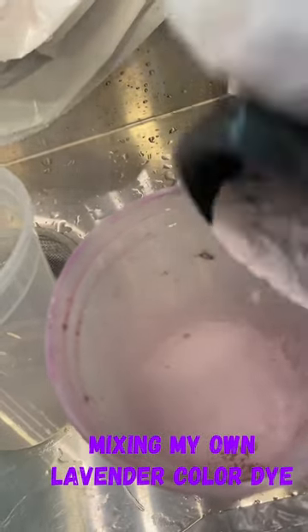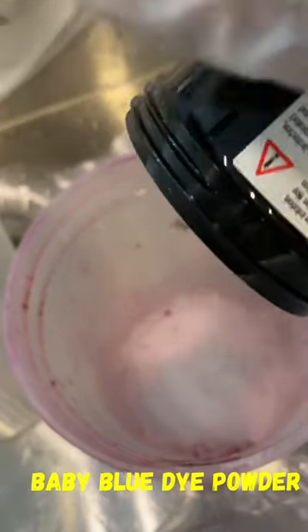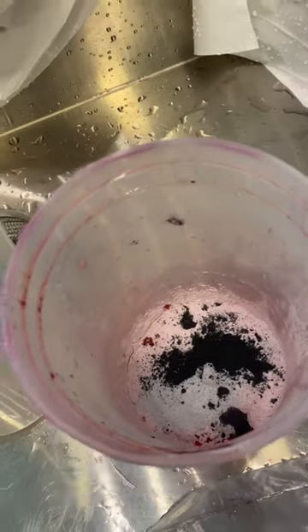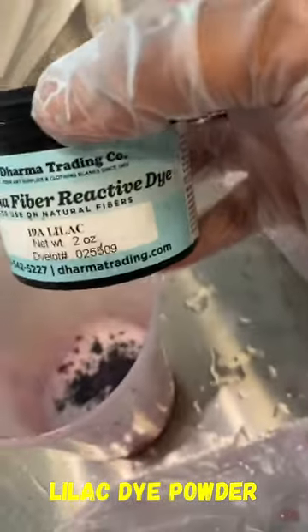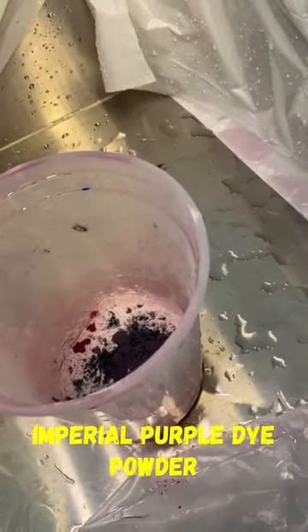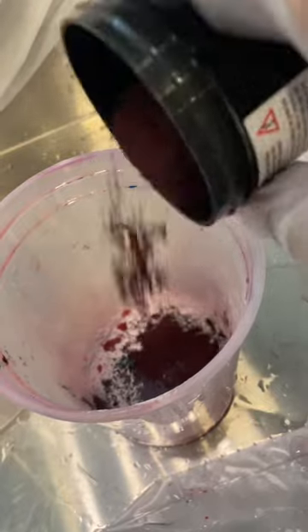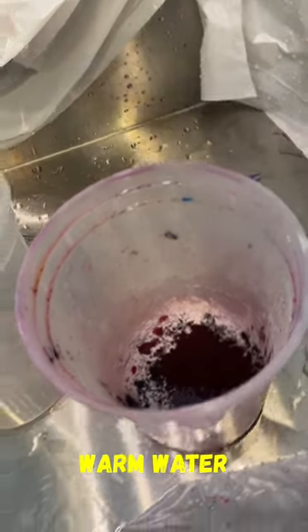What's up my beautiful people, this is AV and I'm back again. This time I'm mixing up my own purple — or light purple lavender — dye. I ran out of lavender, so I figured I'd mix a few colors together to see if I can get lavender. I mixed baby pink, baby blue, a little turquoise, a little lilac, a little light red, and just a tiny bit of regular purple. We'll see what I get when I dye some shirts.